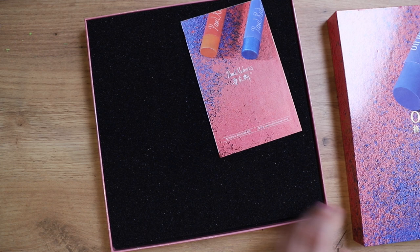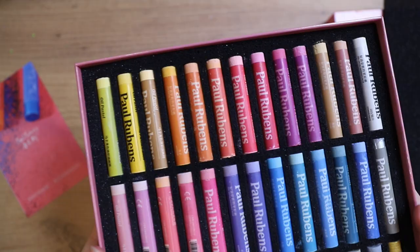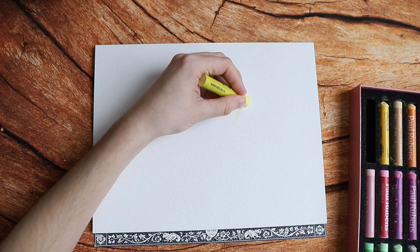Hey everybody, today I'm going to play around with oil pastels. I'm not using them for the very first time because I've used them off camera a little bit, but it's the first time that I'm really trying to create something like a finished piece from it.